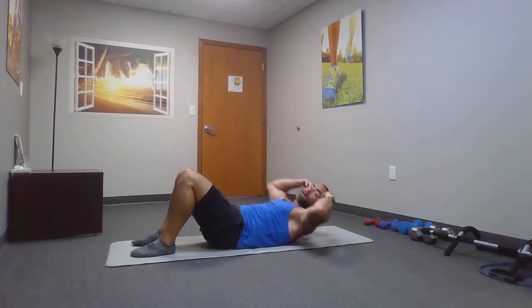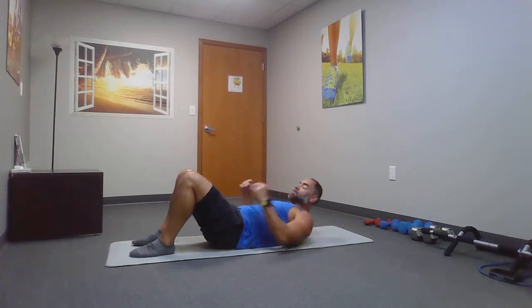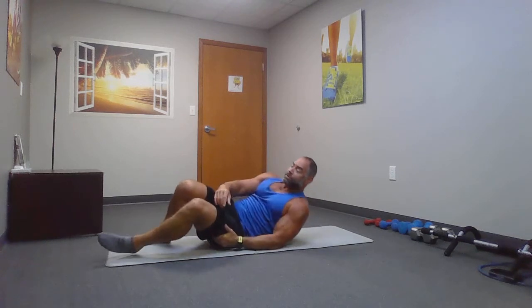We'll just be doing one exercise per 30 seconds. We won't be doing any sets. Next, we are going to be doing a side crunch.